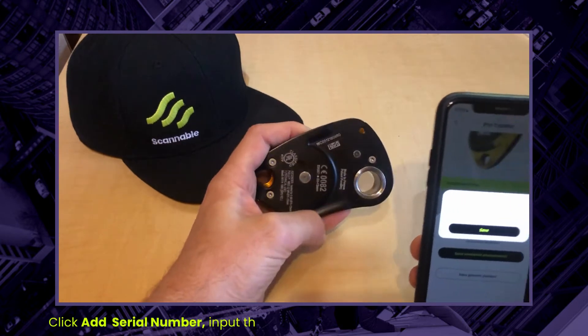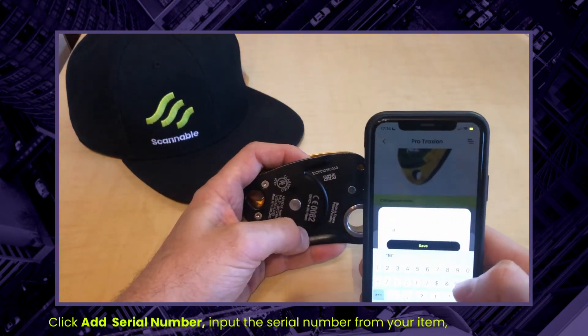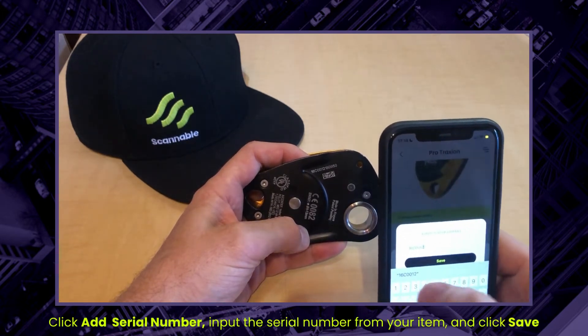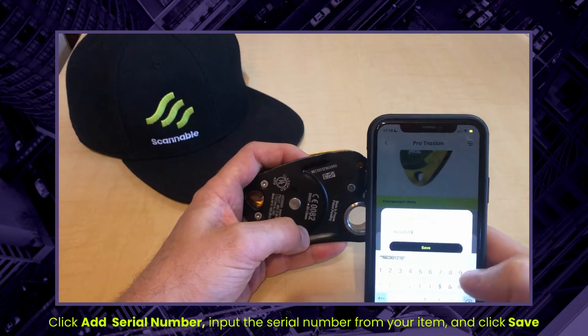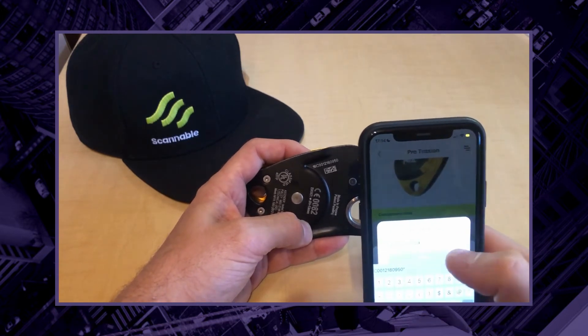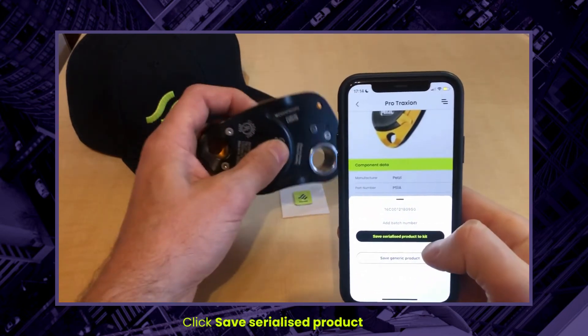Now I'm going to find the serial number on my product. Here it is: 16C0012180950. I'll save that and save the serialized product to my kit list.